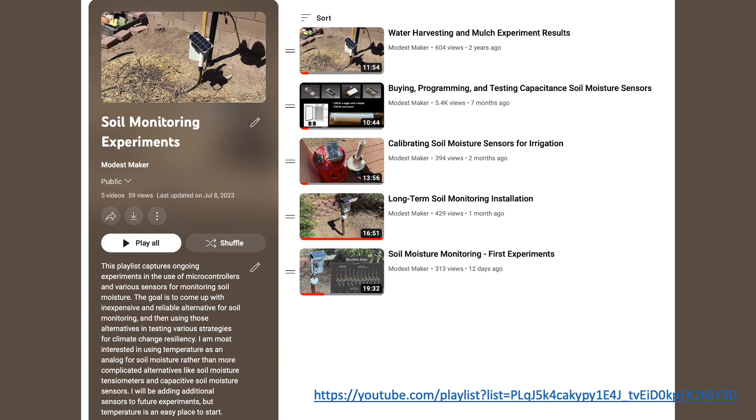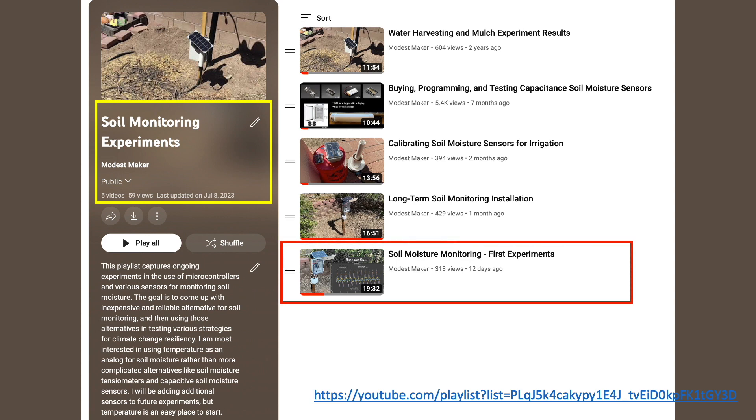Hi folks. For those of you who are new to my channel, this video is a follow-up to my latest experiments in soil moisture monitoring, which can be found in this playlist. I'd recommend watching that video for background and context on this latest batch of experiments, and I'll include links in the description.